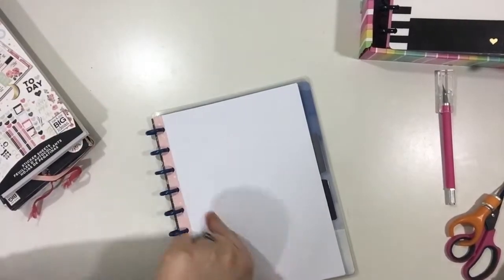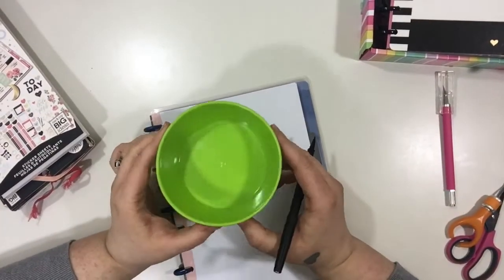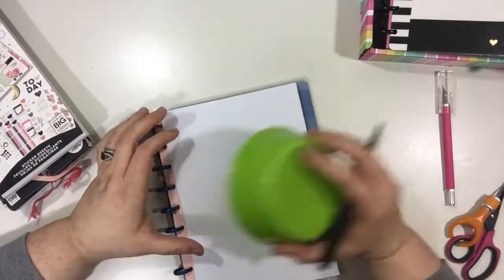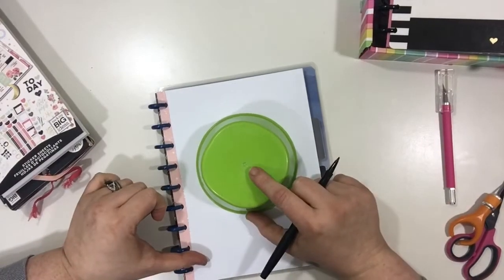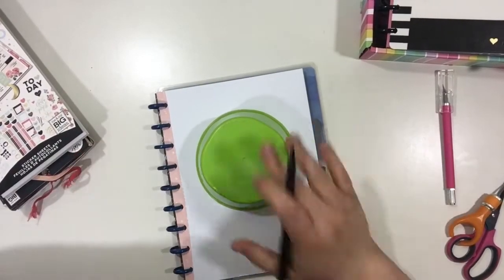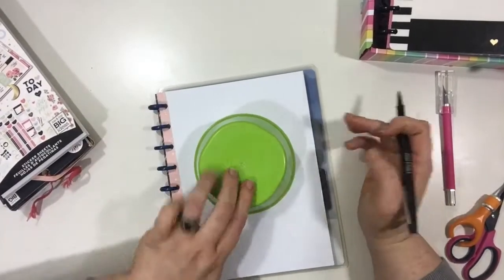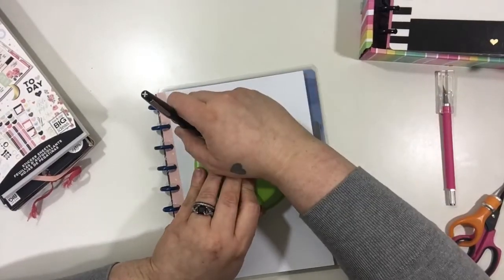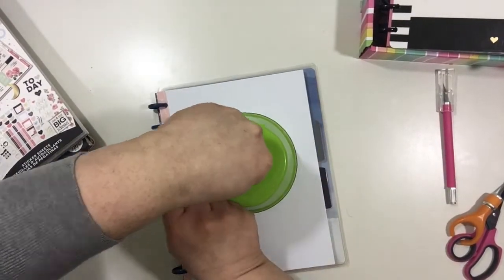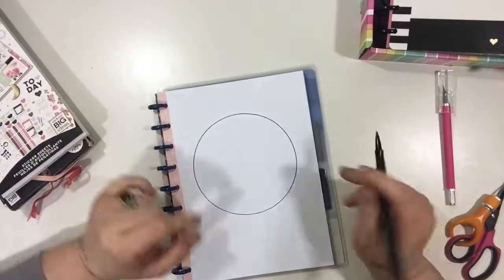Wreaths are just something that you change out for holidays and for all the seasons, so that's kind of why I think of bucket lists and wreaths together in a weird way. I'm just going to find a perfect spot on my page to trace my circle — I don't want it exactly in the middle. I move it up just a little bit so it's more towards the top, and then I make sure both sides have enough room for stickers.